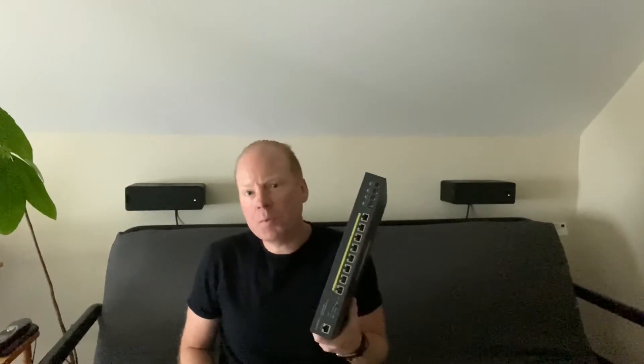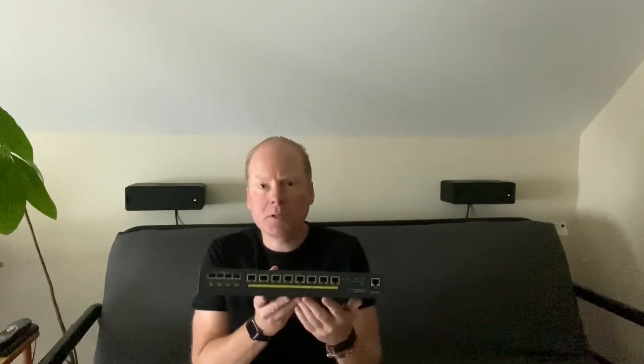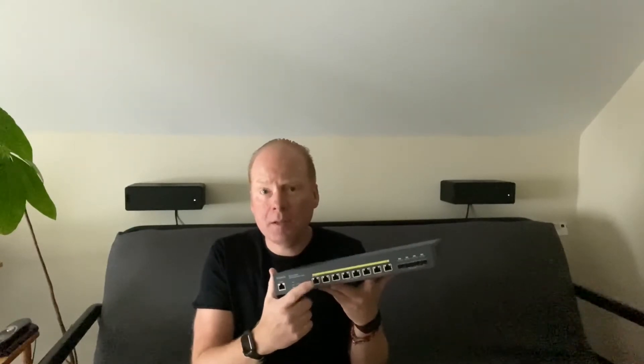Jeff Keenan here with the ECS2512FP. This is the first multi-gigabit switch from Ingenius. It's an 8-port switch that supports 2.5 gig on all ports, as well as provides PoE supporting 802.3af, AT, and BT.